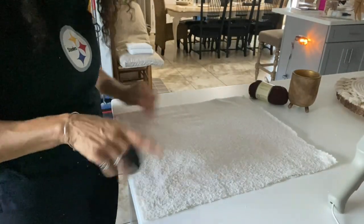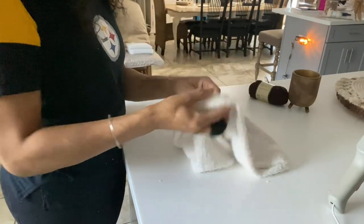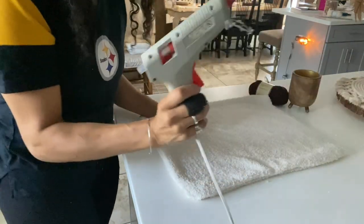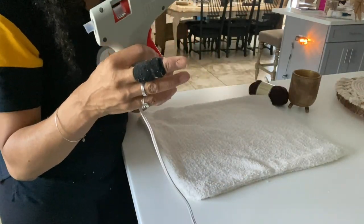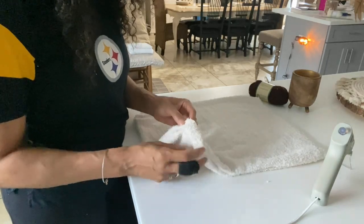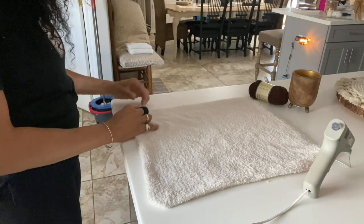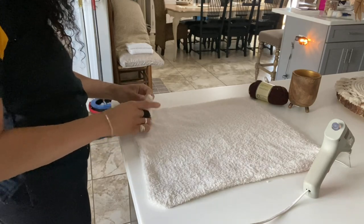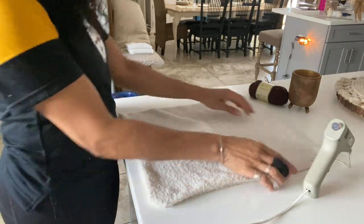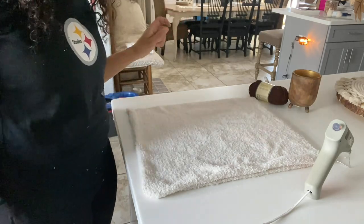Now that we have the two sides done, we're going to flip it inside out. This glue gun completely took the skin off of my finger when I used it last week, so I'm respecting this glue gun this week. We're turning it inside out and pressing it down to make sure. You can most definitely sew this — you don't have to use the glue gun. Now the seams are done, and I'm just going to fill it with polyfill.